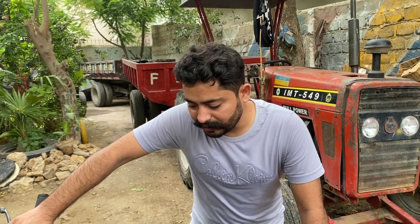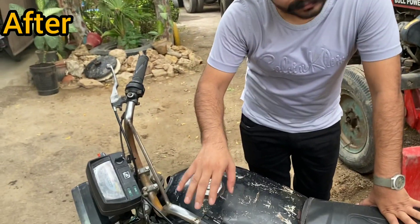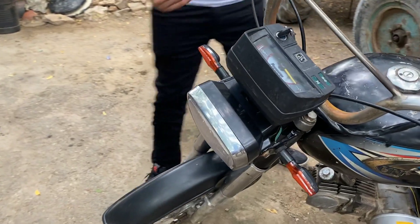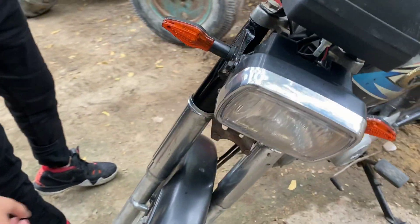Tell me about what things you have put in the bike. My bike has a light, a meter, and this is a whole needle. The headlight and both sides — the wiring is completely done.